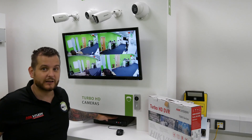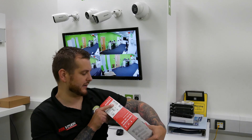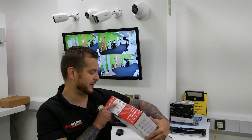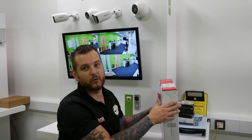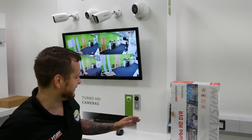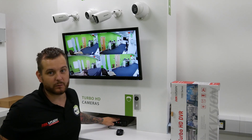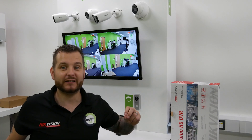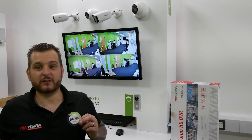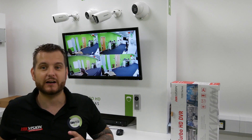So it's effectively this unit here that we've already fitted. The part number is on the box: IDS-7208HUHI-M1/FA/A. The forward slash A means we have the alarm module, so this one has alarm inputs and outputs. We do this in a four channel or an eight channel, and facial recognition can be enabled on one channel of either.